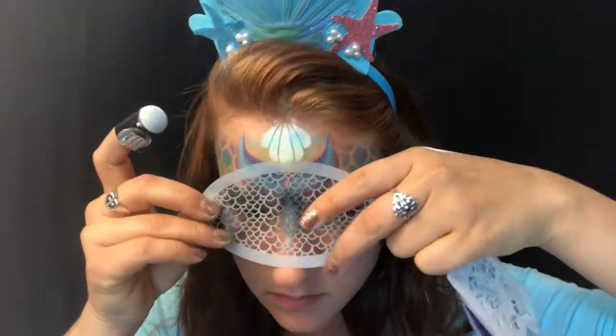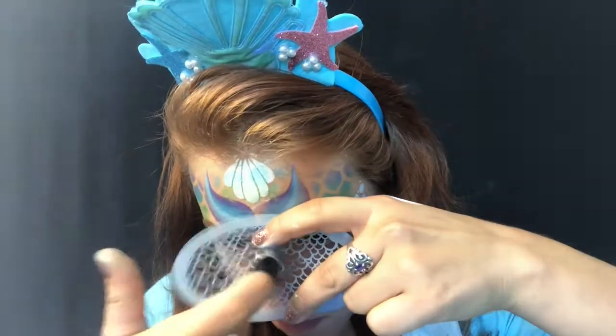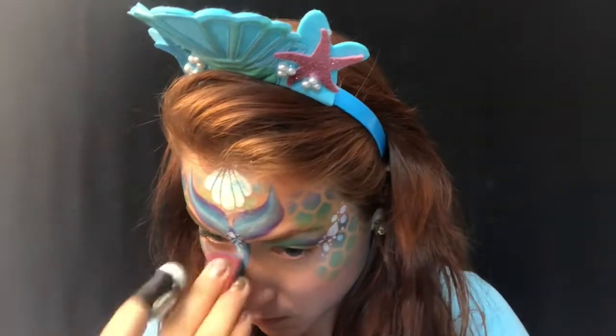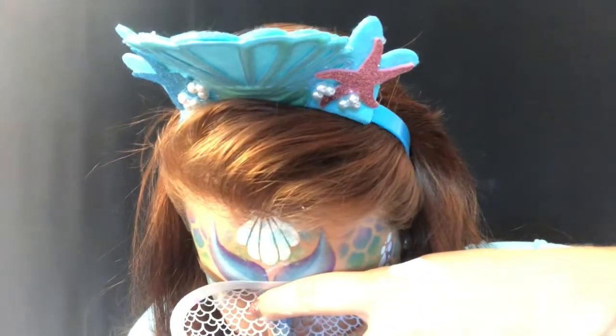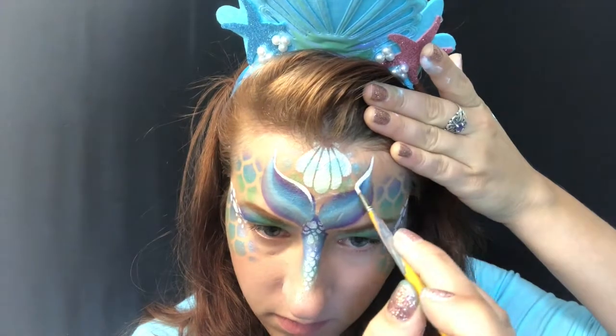I have the Mermaid Scales BAM stencil — it's the 1307 — and it's just some little scales, pretty cute. I made a mistake here and just took my sponge that was already loaded with the Global Fairy Tale colors and added the scales on top, and I think it ended up working out really well — a happy accident, just like Bob Ross says. Now I have my Loew-Cornell number two brush and I'm just outlining that mermaid tail.